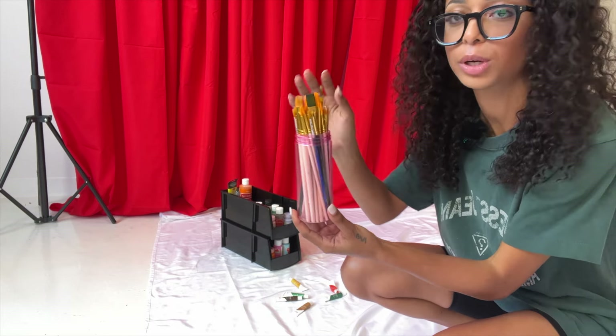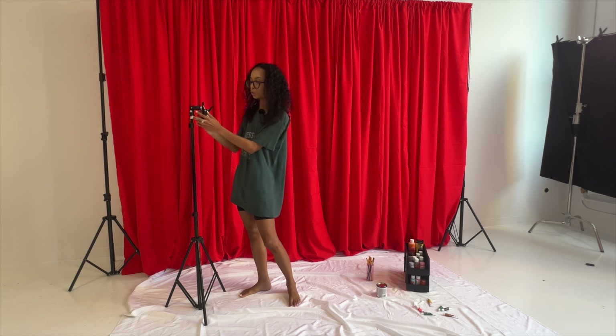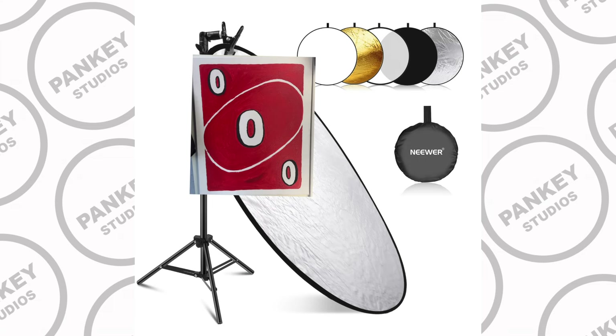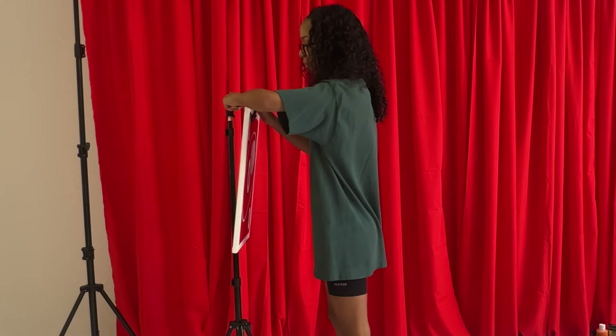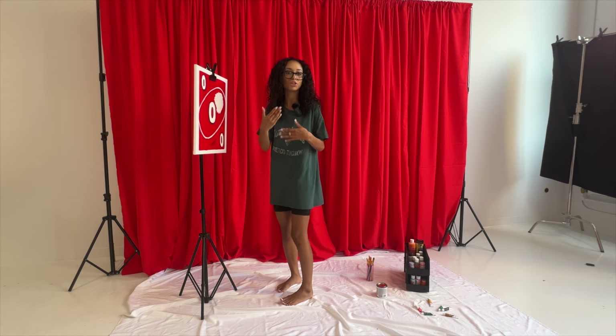I thought about ordering an actual art easel — the easel you put the canvas on to paint — but I think my backdrop stand slash holder for a reflector could hold the canvas as well. Let's see how this white spot looks... it looks okay. I can clamp it here, and I could have it slanted. This is fine — this is how a photographer paints.